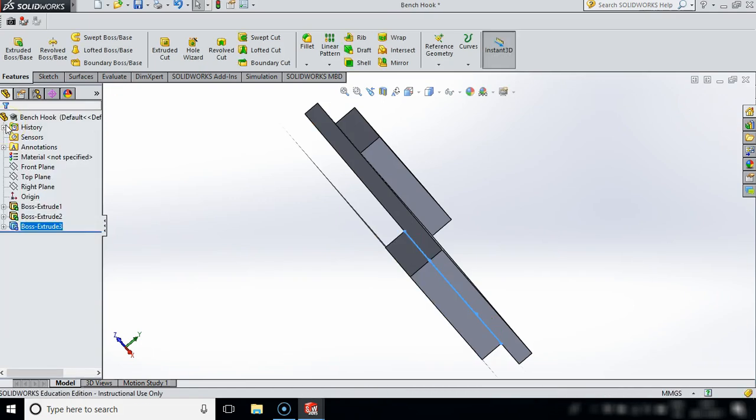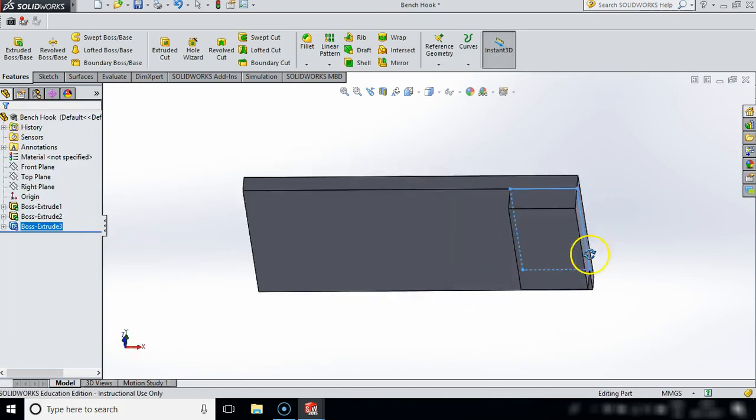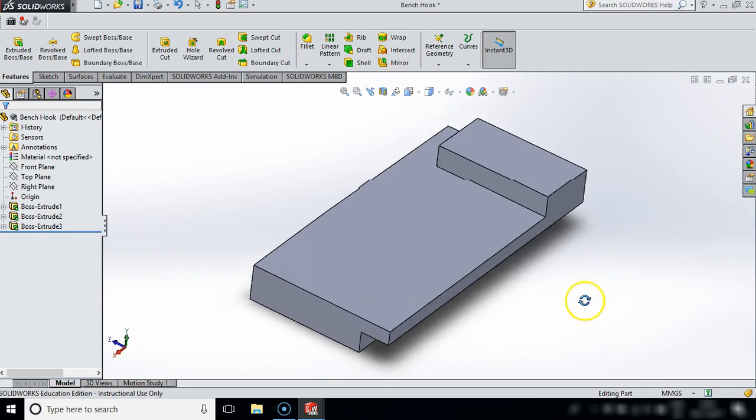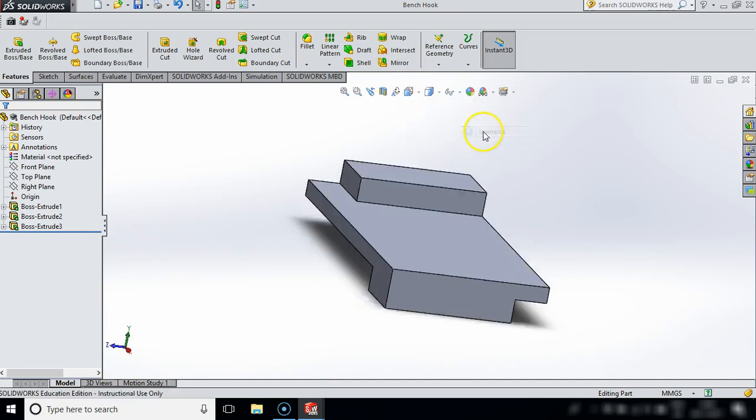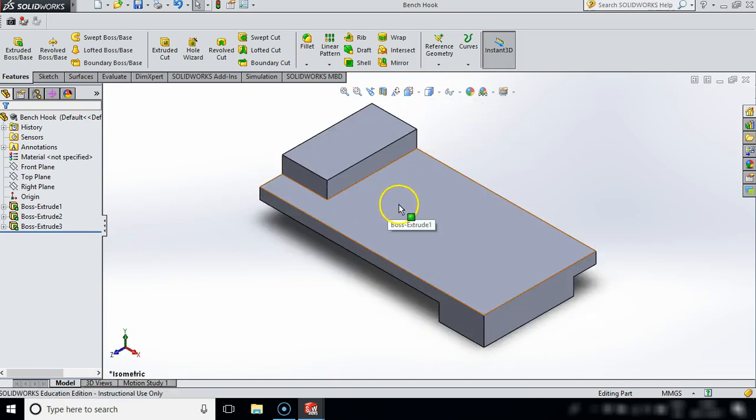Now that is the majority of our bench hook done. I'm just going to save that to update. The last thing I want to do is I want to put a small hole here - that would allow the bench hook to be hung up on the bench in the classroom. This is going to introduce a new command known as Extruded Cut.